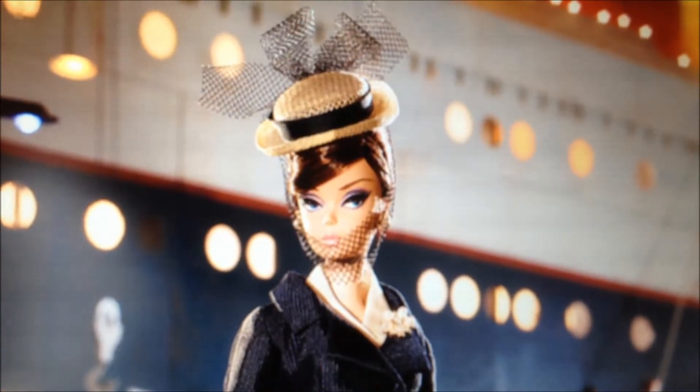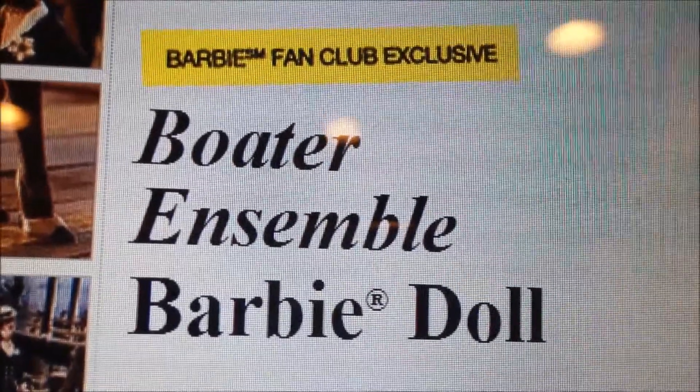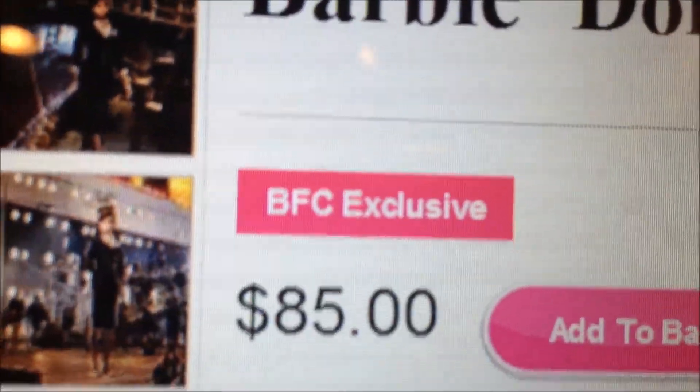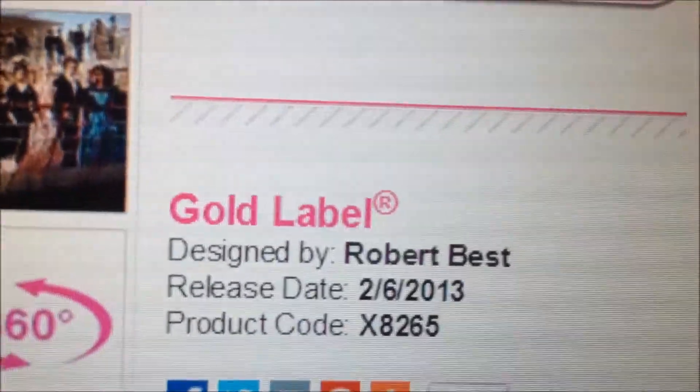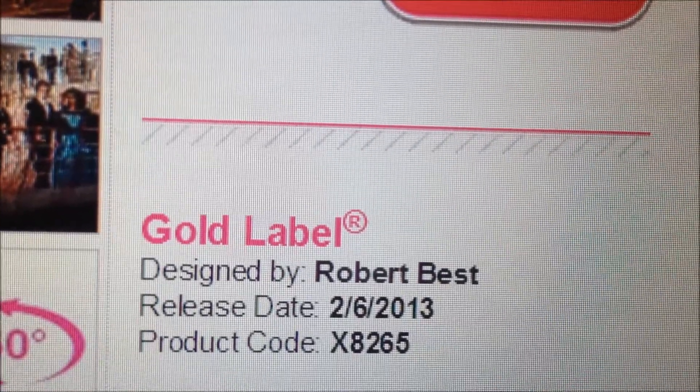Our feature doll is the Boater Ensemble. The Boater Ensemble Barbie is a Barbie Fan Club exclusive. Her original price was $85. She is a gold label and her release date was February of 2013.